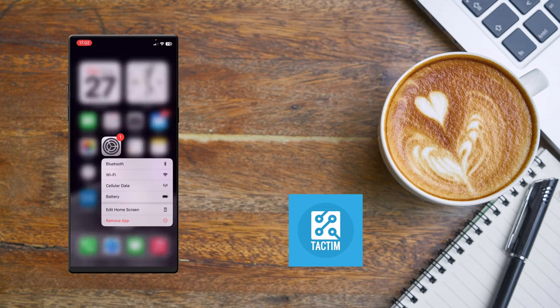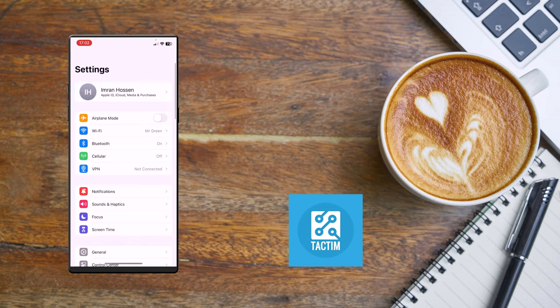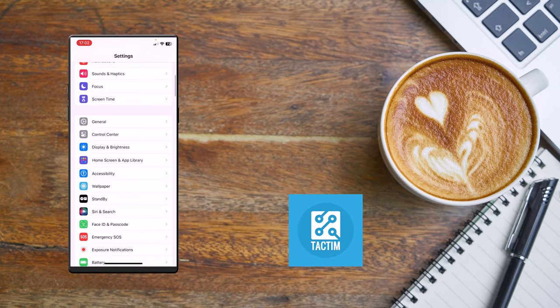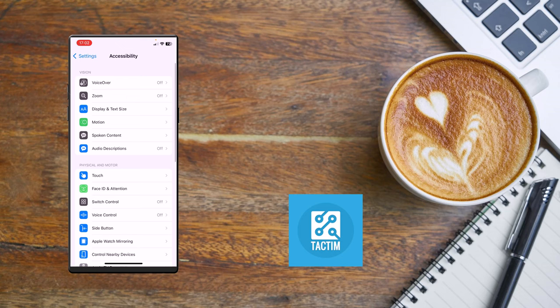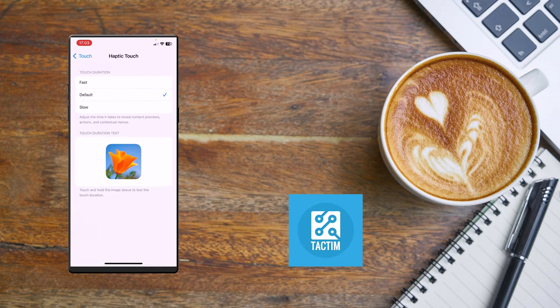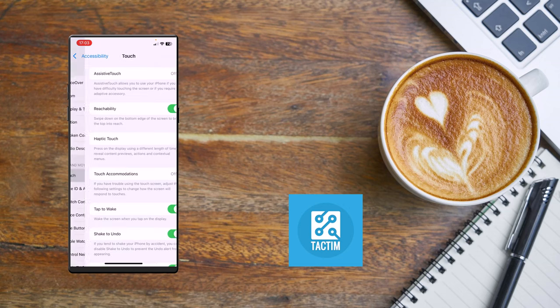Go to Settings on your iPhone, then find and click on Accessibility. Inside Accessibility, find and click on Touch. Now go to Haptic Touch and set it to Fast. Check if your problem has been fixed.